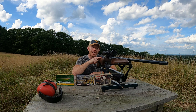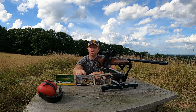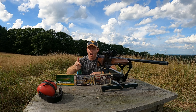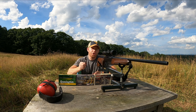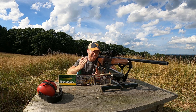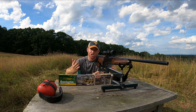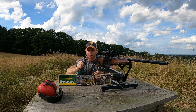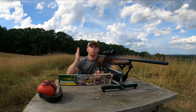In today's video we're going to take this Benelli R1 semi-automatic .30-06 rifle and test three different types of ammunition to see if we can get some variance in how well each of them shoot — in other words, how consistent are the bullets. Today's video is a very small sample size. Obviously a lot of different rifles will shoot different ammunition differently. If you've recently purchased a new gun, one of the best things you can do is buy a bunch of different types of ammunition, shoot each one, and find out what works best with your gun.